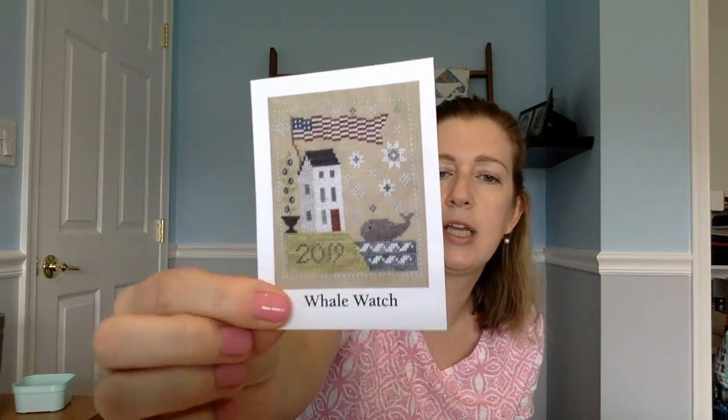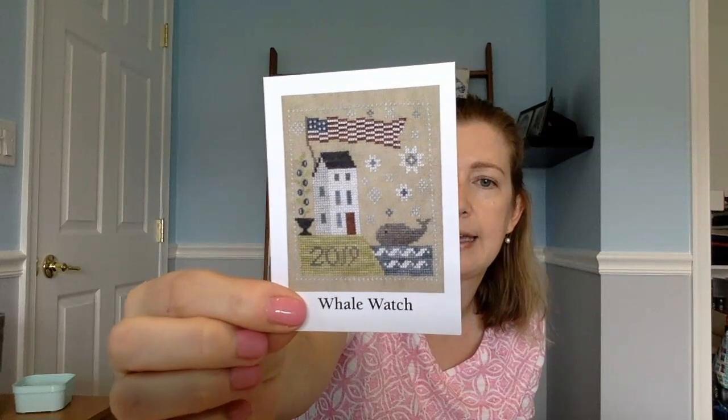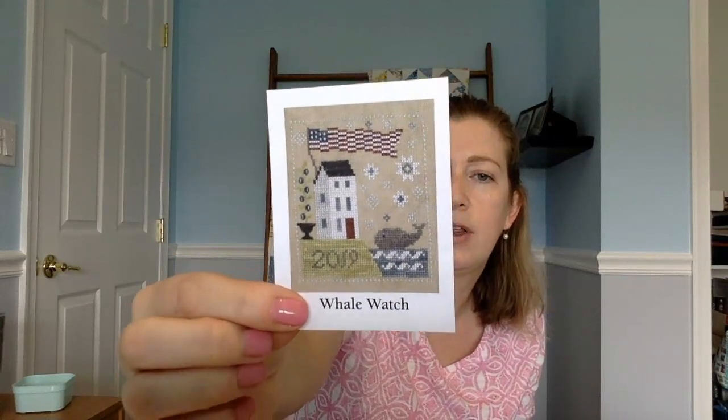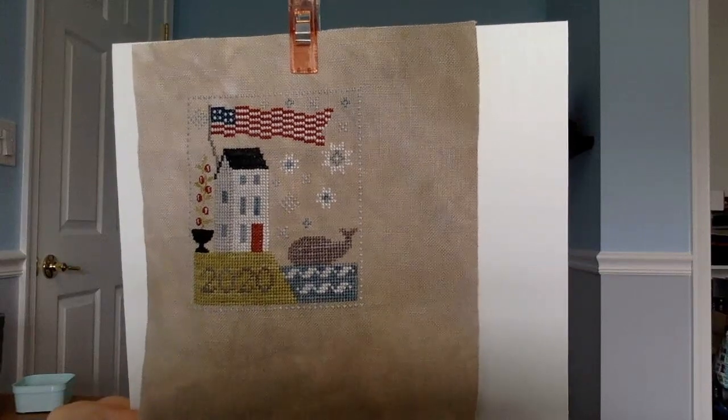I'll start with my one finish for the week - it was a start and a finish. I showed it to you last week and said I was thinking about starting it. It is Whale Watch by Chessie and Me. It came in a kit from Jen's Stitching Niche, and I didn't even realize when I got it but it came with silk threads - Gloriana silks, which I loved stitching with. I particularly love the red.